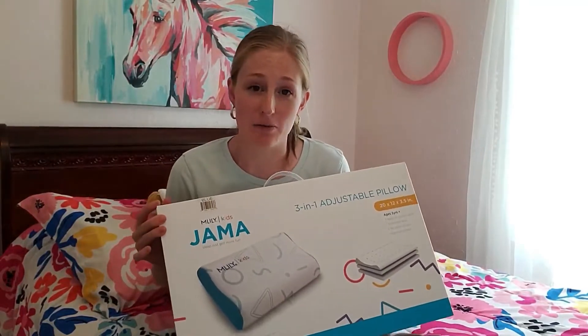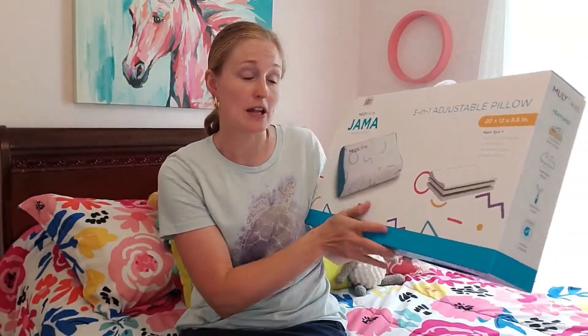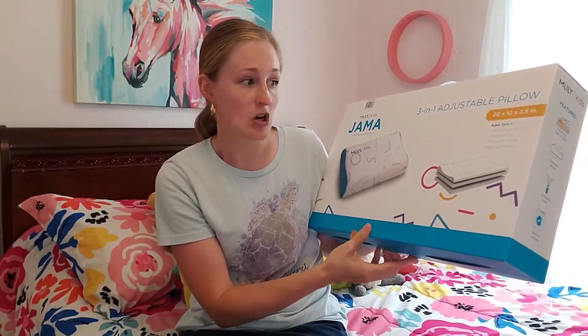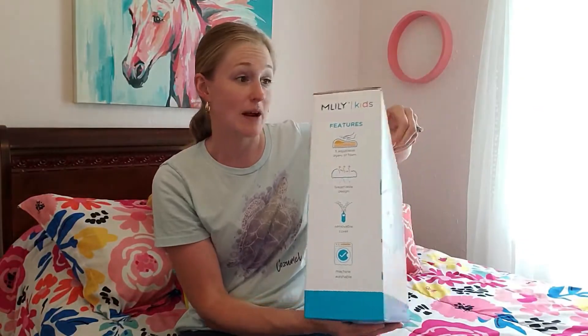Hello there. I wanted to share with you a product that I just got that I'm really excited about. This is an awesome three-in-one adjustable pillow, but it's not for me — it's for my kids. What I love is that you have the option to change the pillow height to whatever you want, and it is recommended for three years old and up.